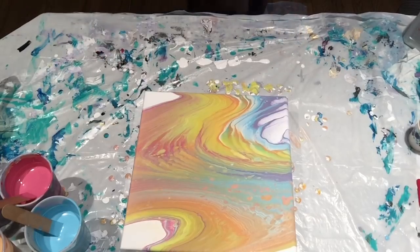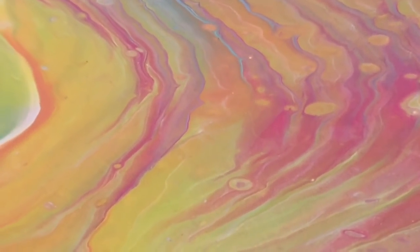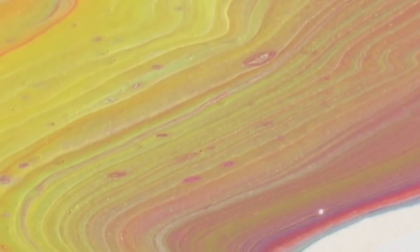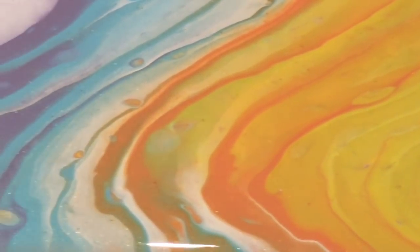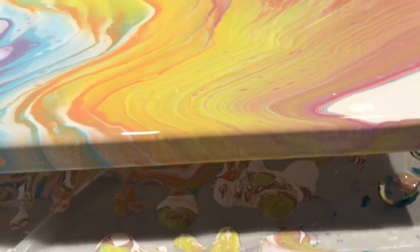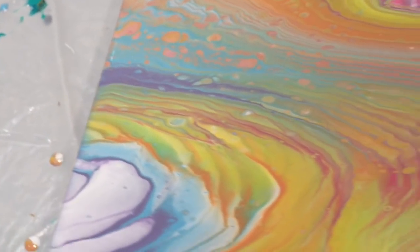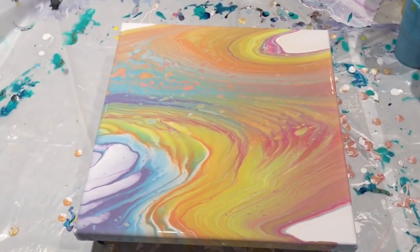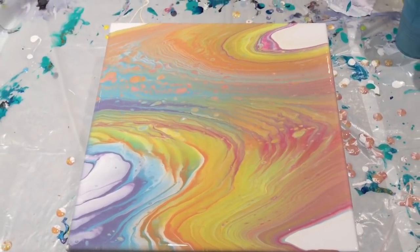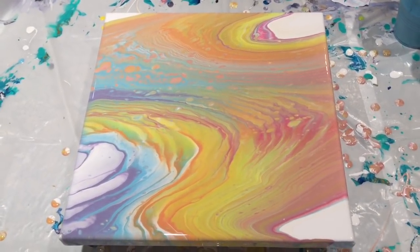Let me wash up and I'll bring you in for a close-up. So here it is. Really difficult to see the shimmer — you can see a bit of it, and it'll be more obvious once it's dried. The sides held up well. Hope you guys enjoyed! Please like, share, and subscribe, and all that good stuff. I hope you all have a beautiful day — go make some art.